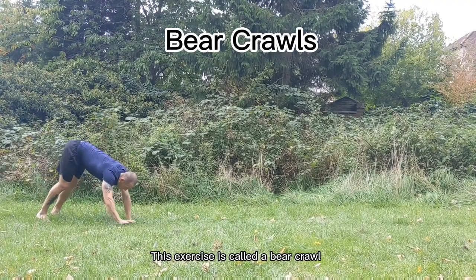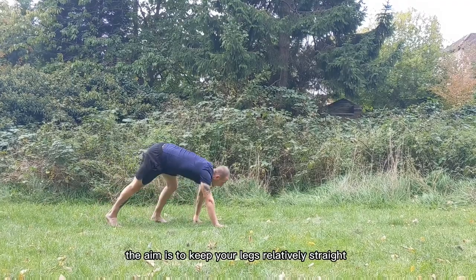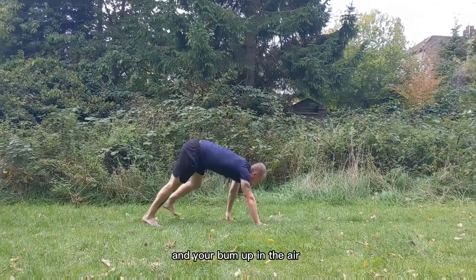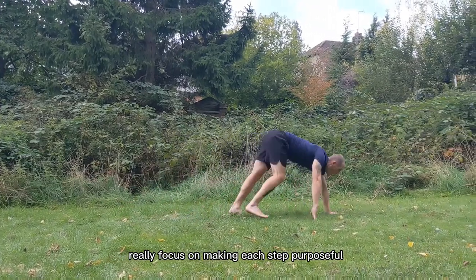This exercise is called a bear crawl. There are different variations to the bear crawl, but for this variation the aim is to keep your legs relatively straight and your bum up in the air. Don't rush this exercise, really focus on making each step purposeful.